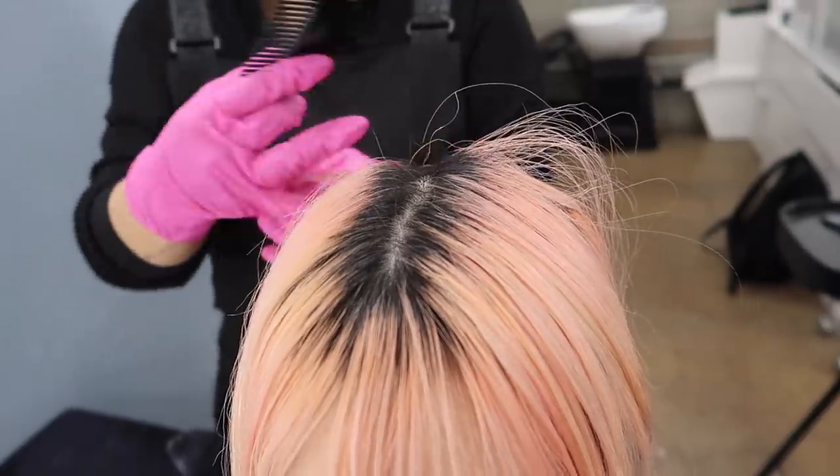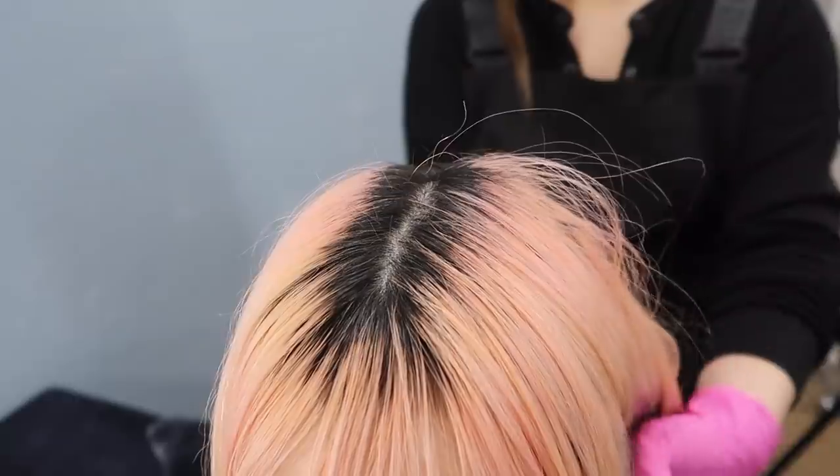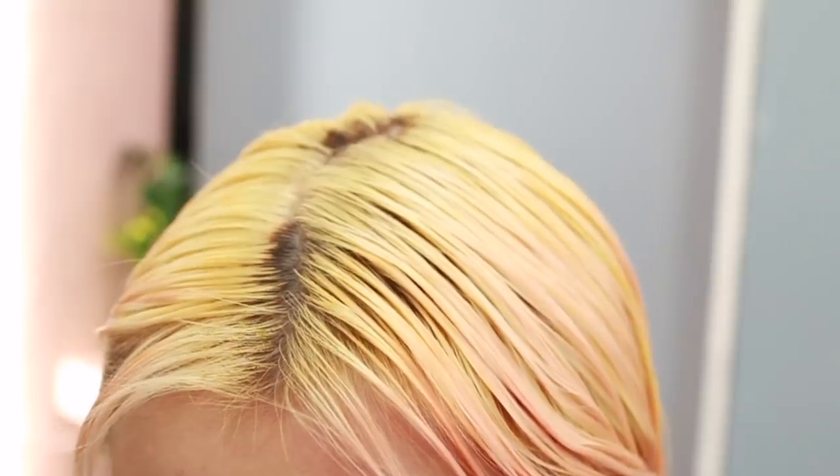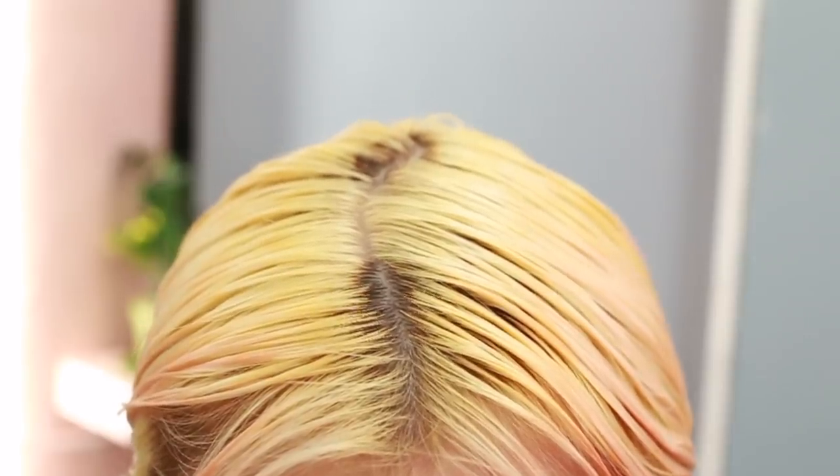Switching over to voiceover now, I am going to walk you guys through what we did in this video. I'm super speeding up through the bleaching process because you guys already know what this is about. But if you want extreme details on what products and ratios Mindy is using to bleach and color my hair pink, you can check out my pink hair salon routine video, which should be popping up right now.